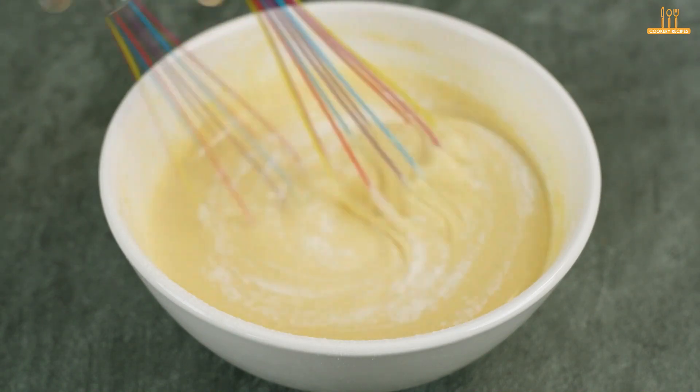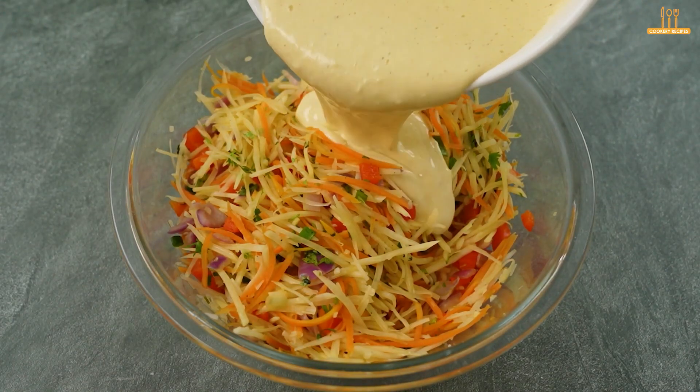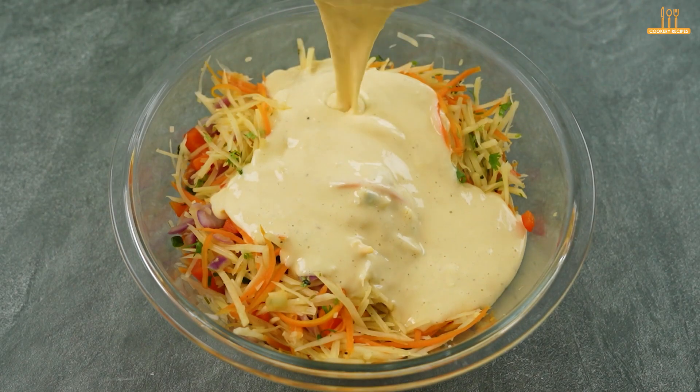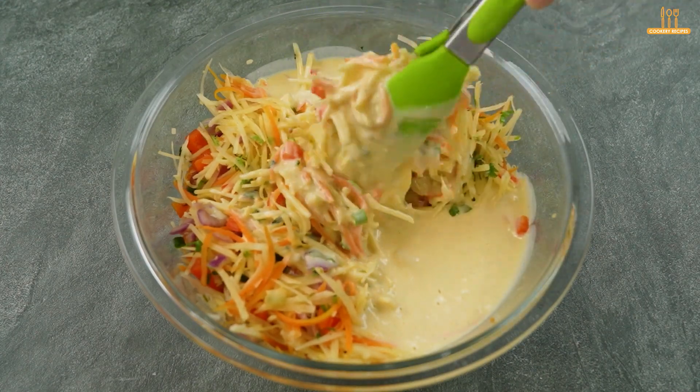Then pour this mixture over the other ingredients and mix well.